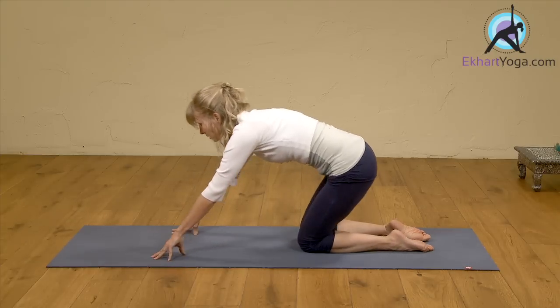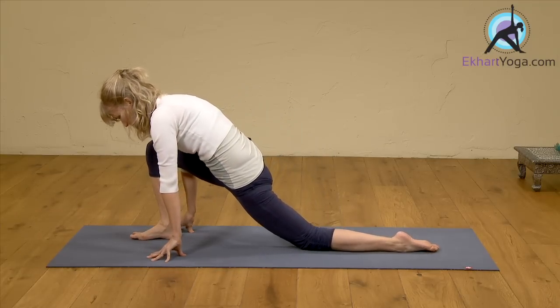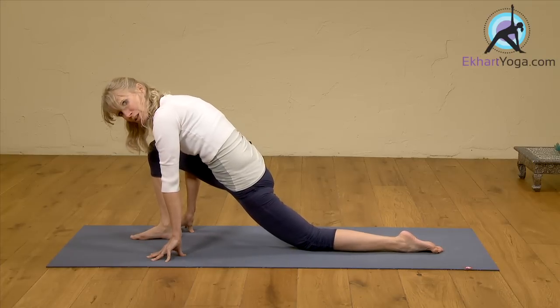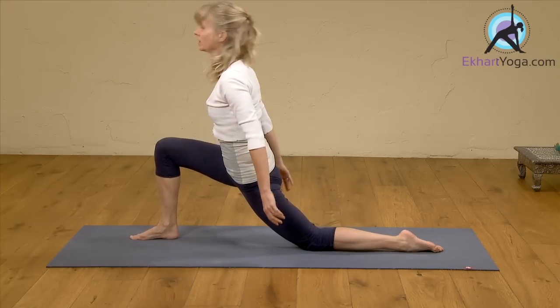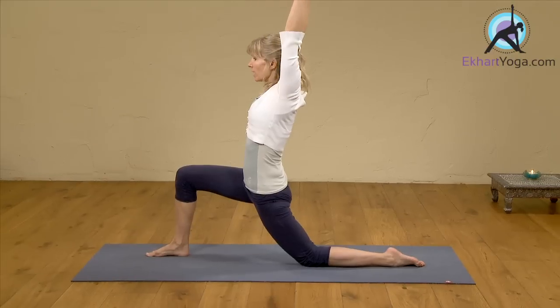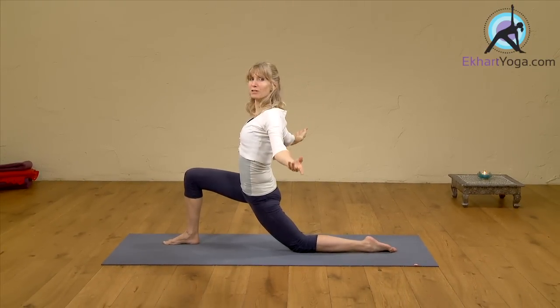Exhaling. Then on an in-breath, step your right foot between your hands and lower into this stretch — into a lunge. Maybe not all the way down, just to keep the sensations doable. Maybe back off a little bit, then press into your feet and come up and inhale. Take your arms up along the front, and exhale, take them down. Elbows bend nice and soft along the back, just feeling the shoulder blades.